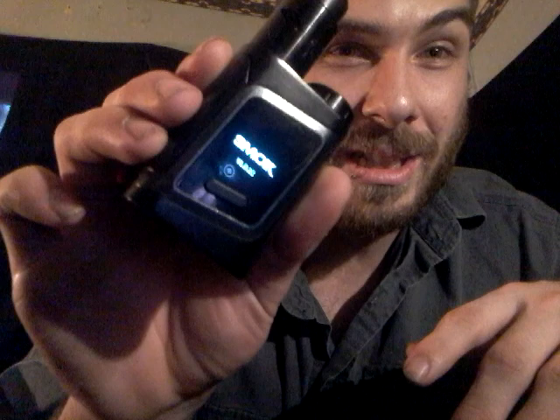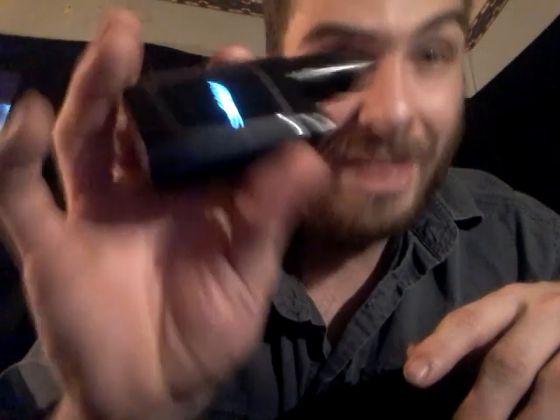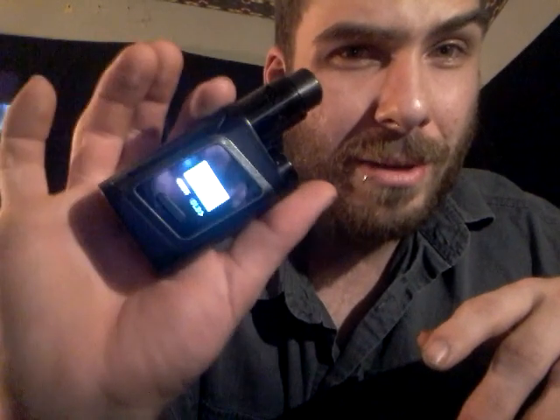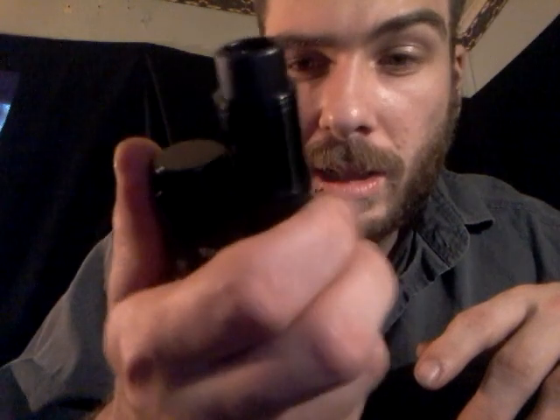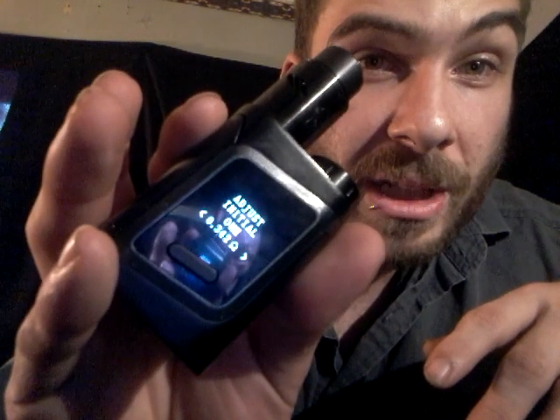It's a standard Smok interface — five clicks to turn it on. The AL85 goes up to 85 watts and has temp control for nickel, titanium, and stainless steel. Three clicks gets you into settings. It asked me if it's a new coil — I said yes anyway because that adjusts the ohms reading. You can also manually adjust the ohm reading in the settings menu. Right now I'm on 65 watts with a 0.342 ohm coil, which rounds up to about a 0.35.